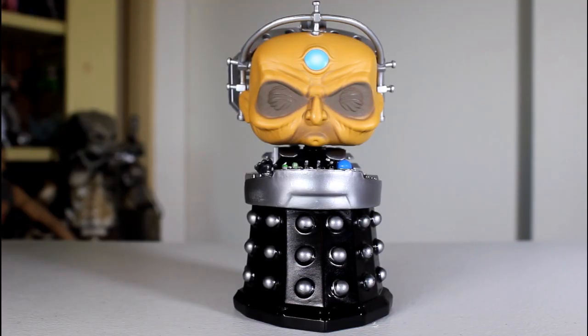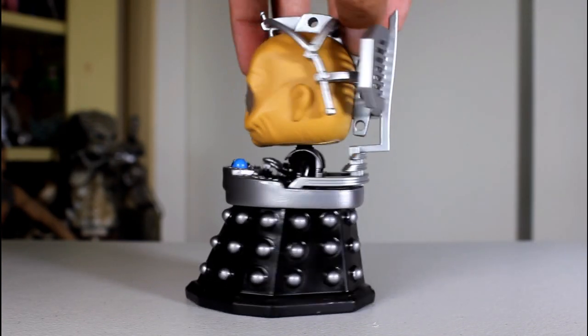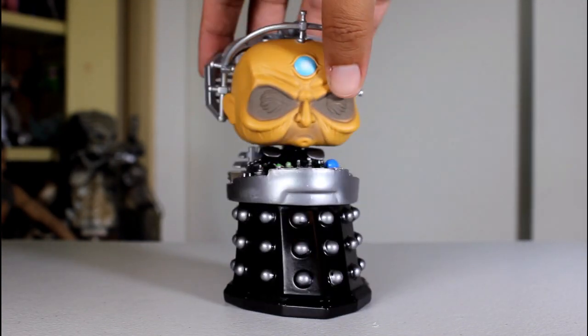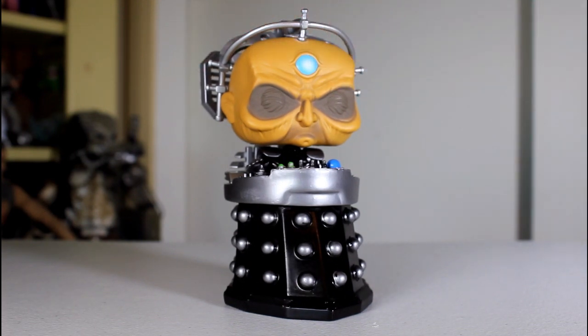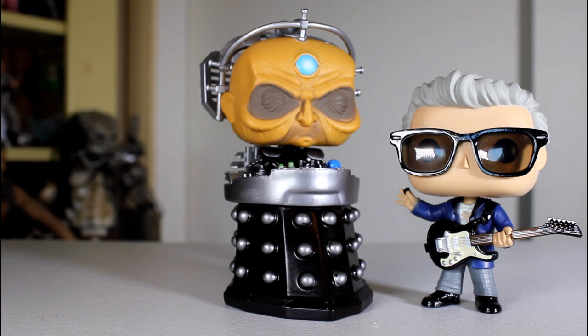Now, this Davros pop is interesting because it is bigger than your average pop. It's five and a half inches tall, so it's priced as one of the six-inch larger pops, which is an odd choice because in the show, Davros isn't bigger — he's smaller. In his little vehicle, he's shorter than the Doctor.